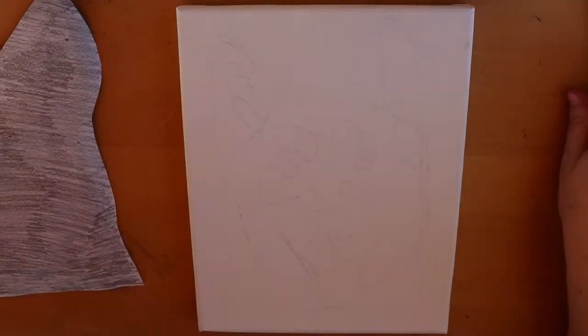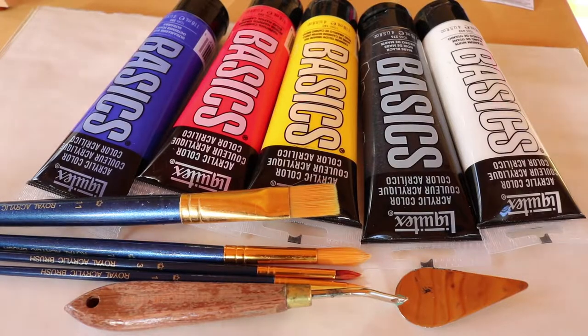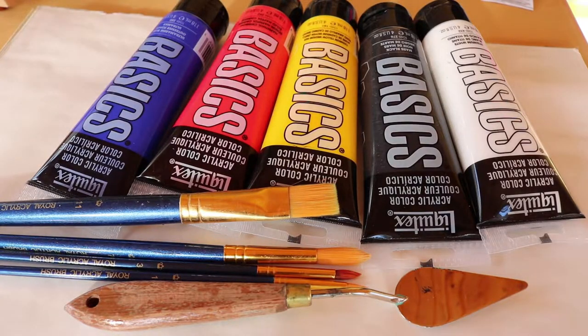The supplies I'm using today are Liquitex Basics acrylic paint — you can use any acrylic paint you want — a couple of different size brushes, a palette knife to mix colors, and a disposable palette, which is actually just a sheet of wax paper.